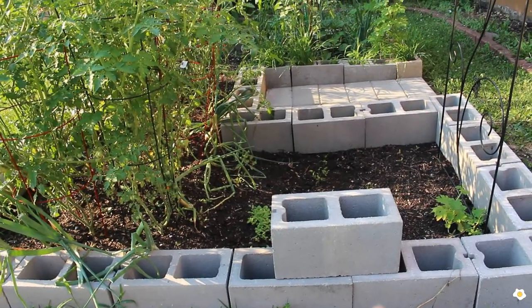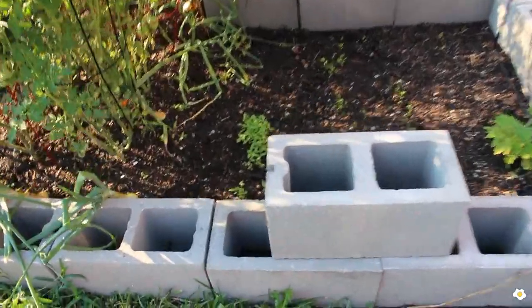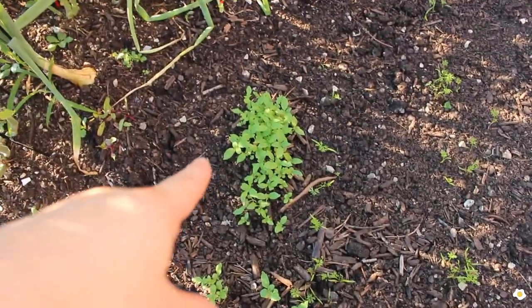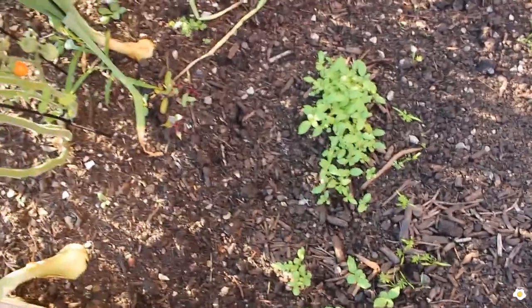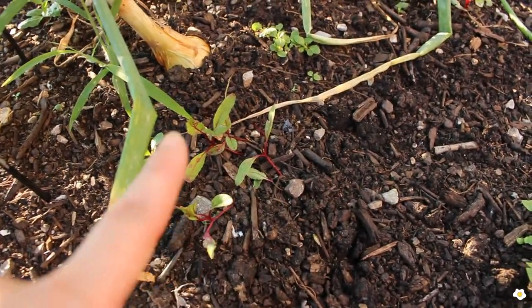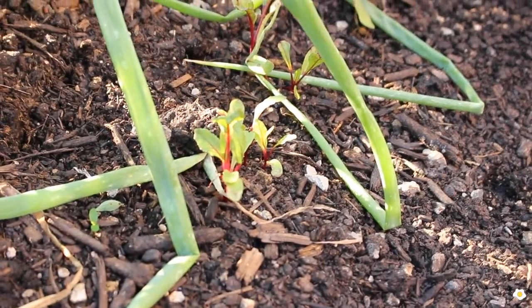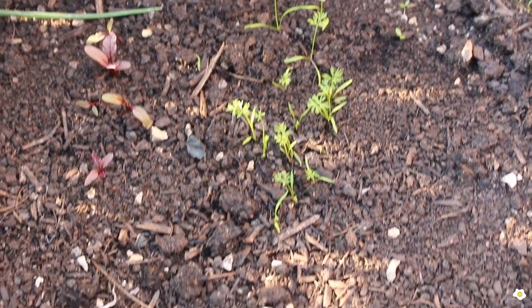I expanded this part of the garden bed about a few weeks ago, so that's why there's not much here. I have some citrus basil — it smells like citrus, it's very interesting. I also planted some beets — I really like the red color. Let me zoom in — the red part is so pretty. And I also have some carrots here.